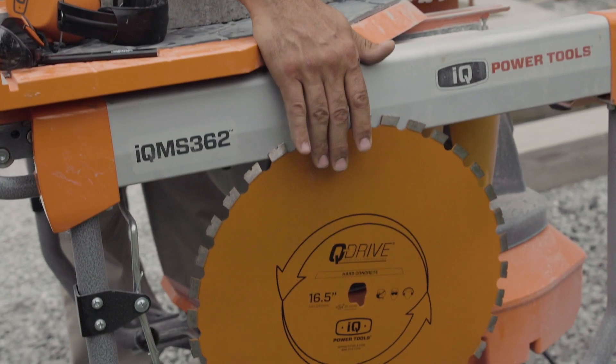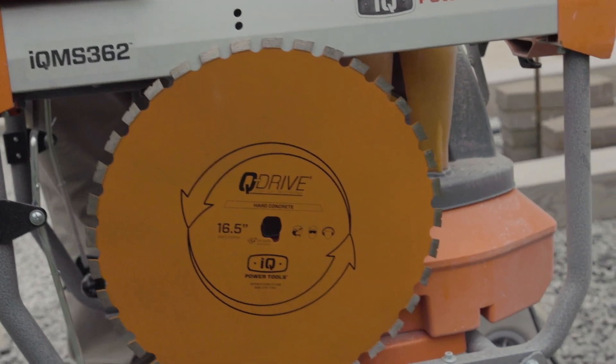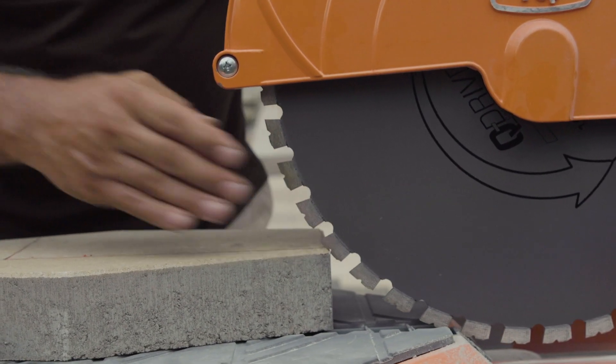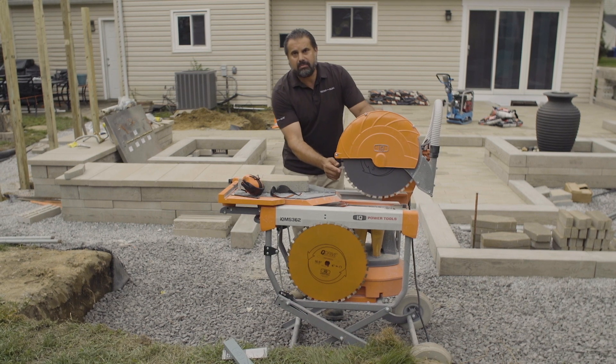The orange blade is for cutting materials like retaining walls and caps. The gray blade is for wet cast and pavers. This is a diamond arrayed matrix blade.